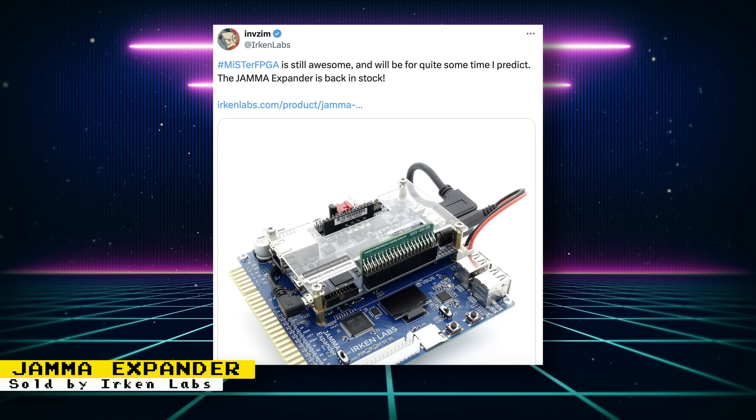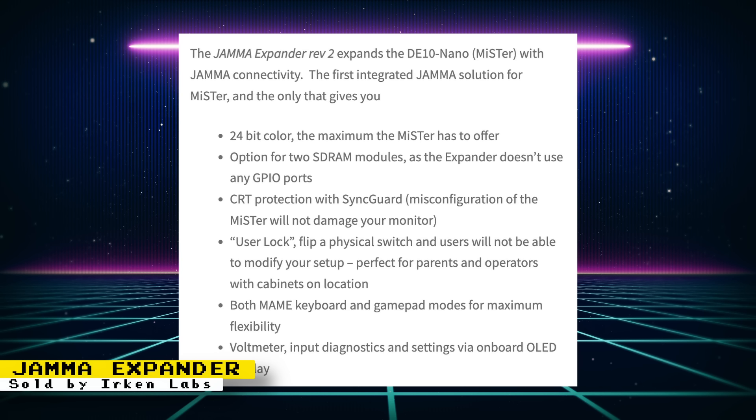Erkin Labs has their JAMMA Expander back in stock. This device will give a MiSTer FPGA JAMMA capabilities, so you can integrate it into an arcade cabinet that supports the JAMMA standard. Features supported by the Expander include 24-bit color, an option for 2 SD RAM modules, CRT protection with sync guard, a user lock function where you flip a physical switch and users will not be able to modify your setup, both MAME keyboard and gamepad modes for maximum flexibility, a 4-port USB hub, and more.